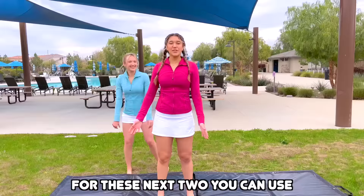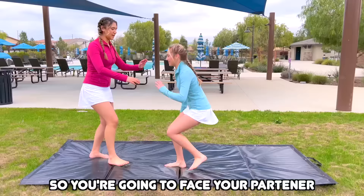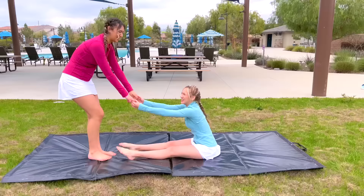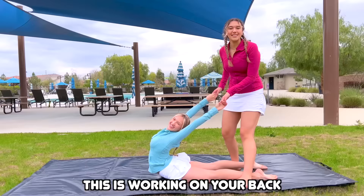For these next two, you can use a partner or you can do them by yourself — preferably I like to use a partner. First, you're going to sit on the floor for a hamstring stretch. You're going to face your partner, then I'm going to grab your hands and lean forward. She's actually really flexible like this, so let's try the next one. For this next one, you are going to be going back — you're going to stand over your partner like this and grab their hands. This is working on your back flexibility to help you get your needle.